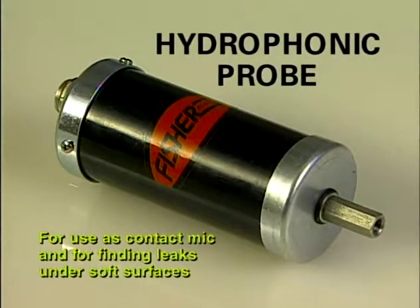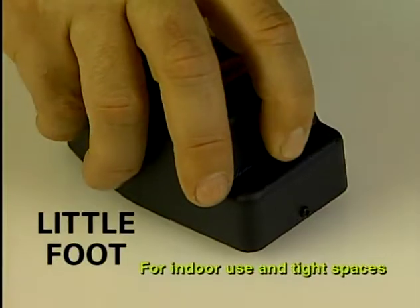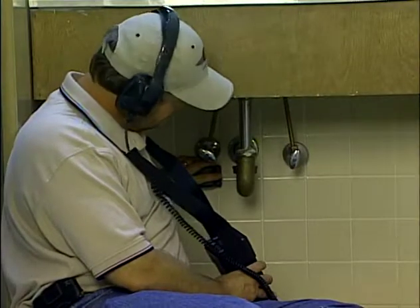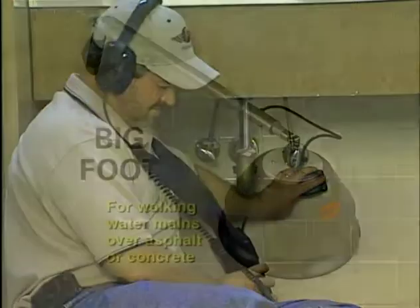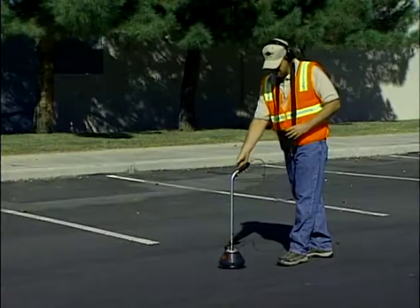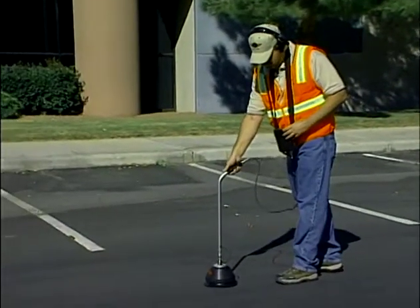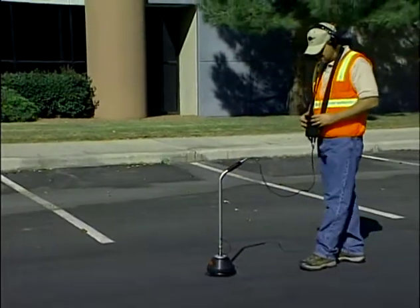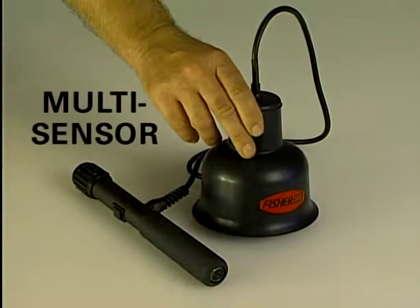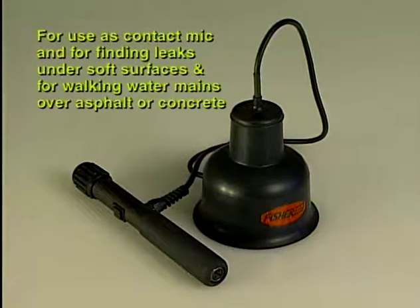The hydrophonic probe is used for contact mic, valves, hydrants, and soft earth applications. The littlefoot microphone is for indoor use, tight areas, and is an excellent sensor for plumbers. The bigfoot microphone is for walking water main under asphalt or concrete — excellent sound baffling for reduction in wind noise and other outside sounds is the main feature of this microphone. The multi-sensor has the same great high quality sensor as the bigfoot in a smaller package for contact mic work, soft earth, or mainline applications.